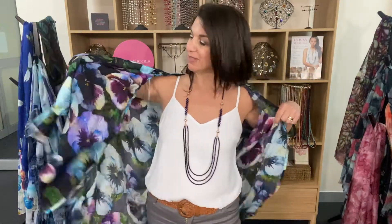This is the Purple Pansies Kimono. It comes in a beautiful viscose as well as a modell fabric, which really brings out the colors — so just depending on whether you like a soft look or a more vibrant look. The modell is also a little bit longer than the viscose and is really lovely.